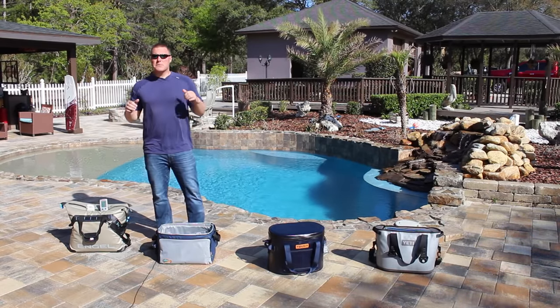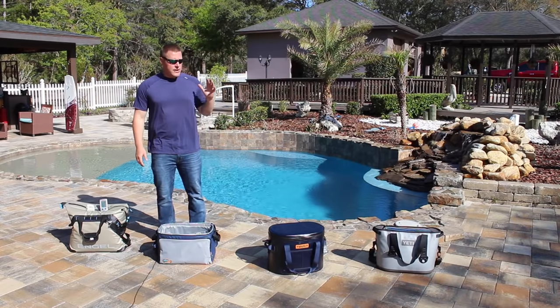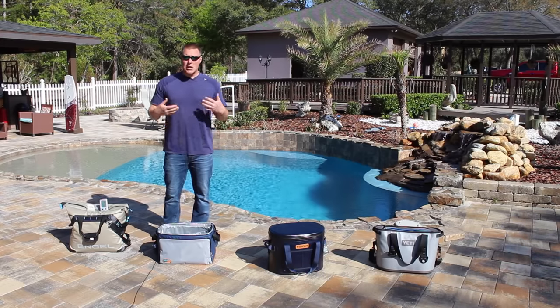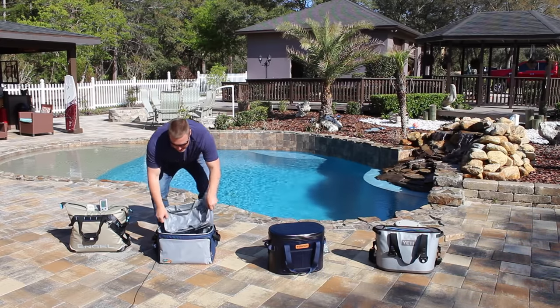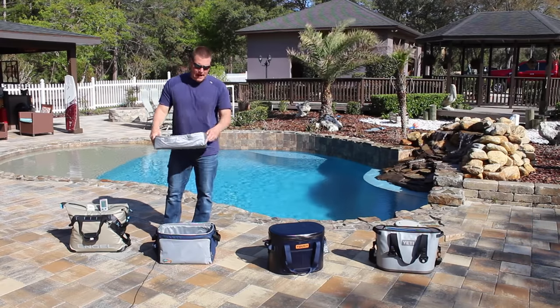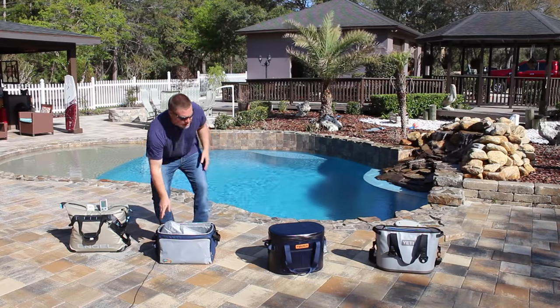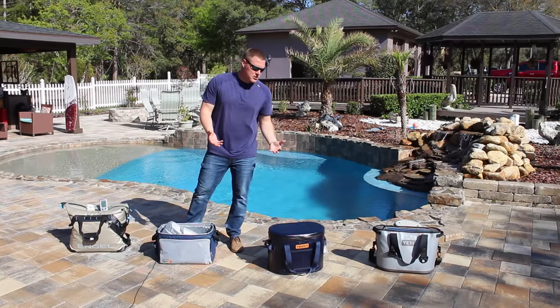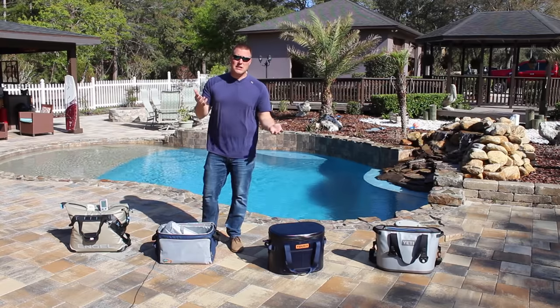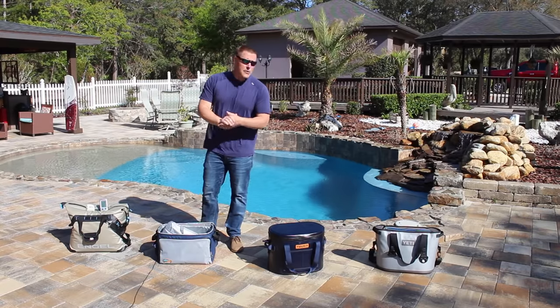Thanks for watching, guys. Subscribe and give us a thumbs up - it's what helps us to keep going. We are next going to film individual reviews of these coolers because each one is a little bit different. Like this one has that ice tray and also comes with a little lunch box. The Torit is very similar to the Orca Pod, so we're going to do a Torit versus Orca Pod comparison and show you the differences between those two coolers. That is a wrap of the Soft-Sided Cooler Challenge brought to you by CoolersOnSale.com.